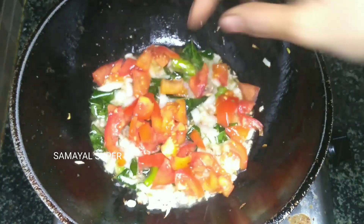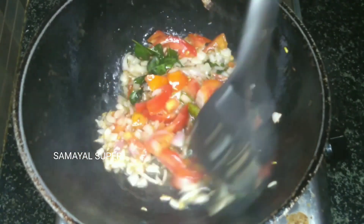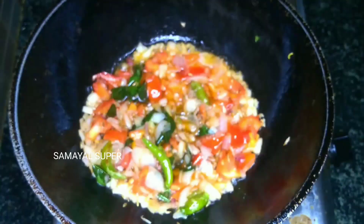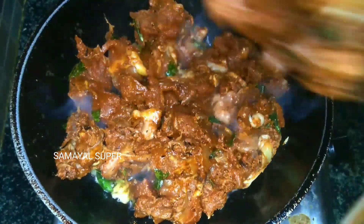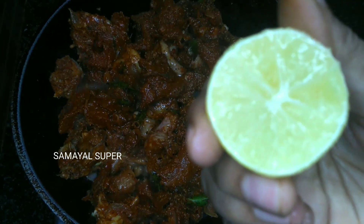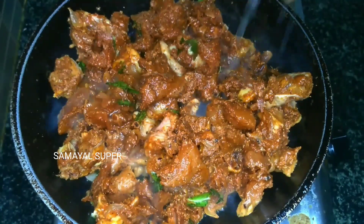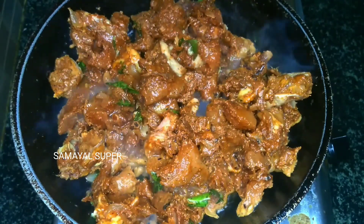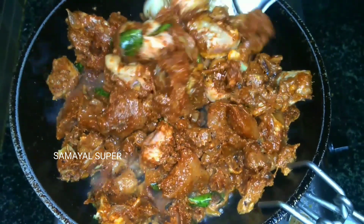Cut this into half-thick pieces. Now add the taste and add the chicken. Add half a lemon — add lemon juice to the chicken to add flavor.